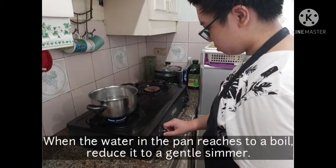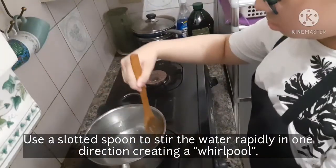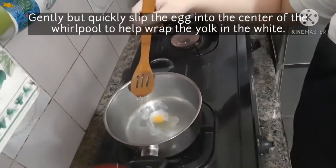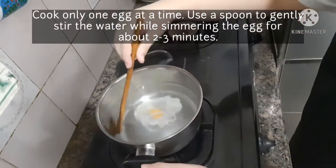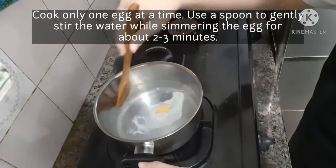When the water in the pan reaches a boil, reduce it to a gentle simmer. Use a slotted spoon to stir the water rapidly in one direction, creating a whirlpool. Gently but quickly slip the egg into the center of the whirlpool to help wrap the yolk in the white. Cook only one egg at a time. Use a spoon to gently stir the water while simmering the egg for about 2 to 3 minutes.